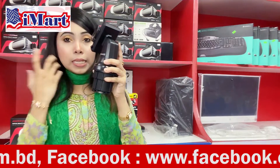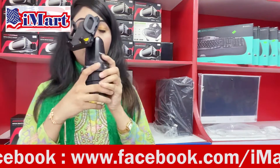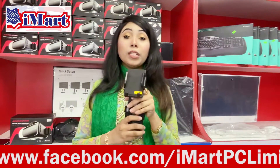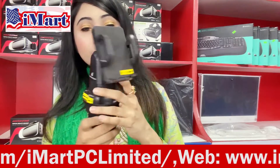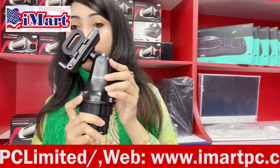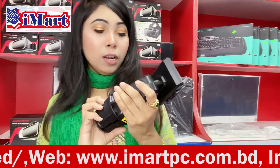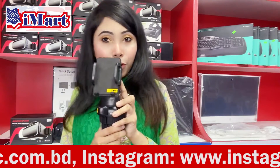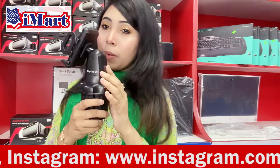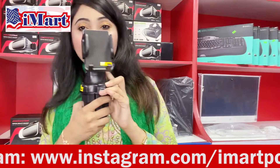It is easily used, set, and available. It is available for original authentication from iMart PC. This is a smart technology BulbHead brander cup holder — a phone mount for car. This is a very premium quality, high-technology product.